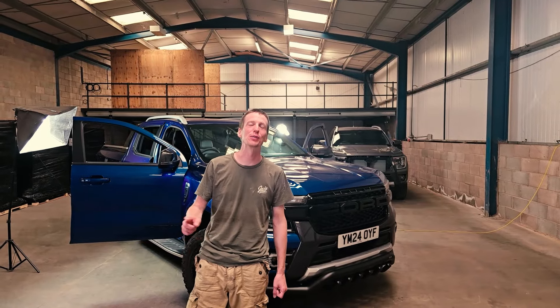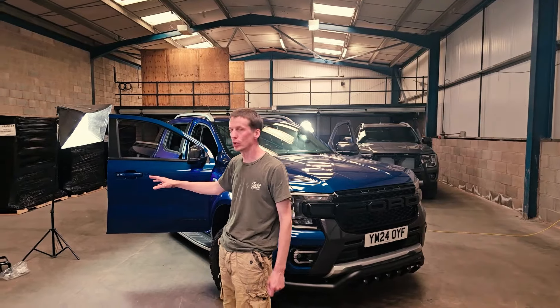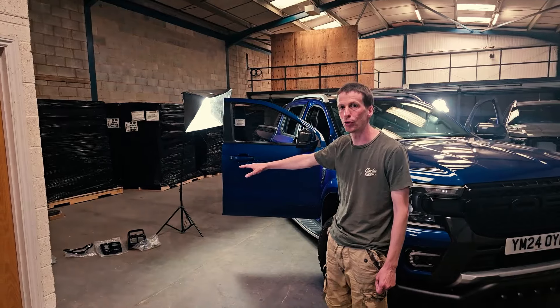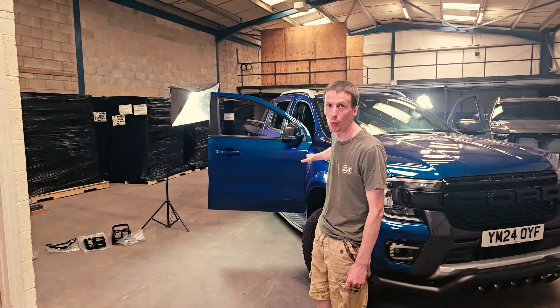Hi guys, Martin from NextGenRanger.co.uk, Edel 4x4. Just wanted to show you some of our new interior trim products that we've got here. We're going to do it with this lovely blue Lightning Wildtrack.